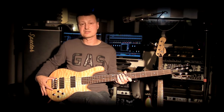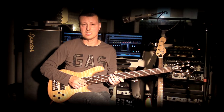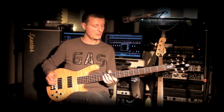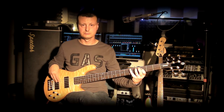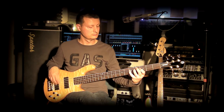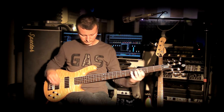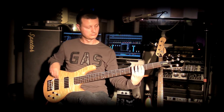The tuning machines are Spector design, as is the bridge — the classic solid Spector-style bridge. The instrument weighs just under 4 kg and is perfectly balanced both with a strap and when seated. Now let me let you hear how this instrument sounds.